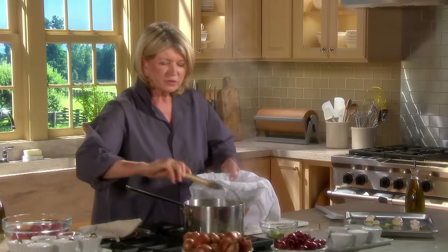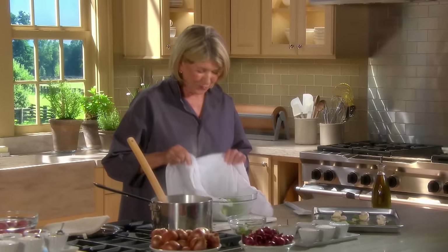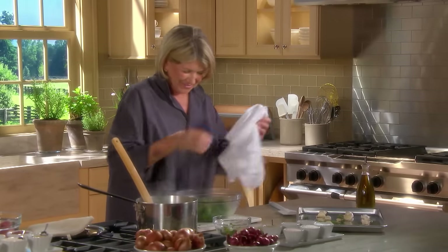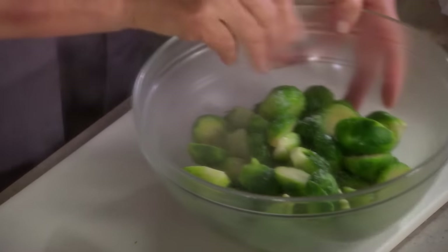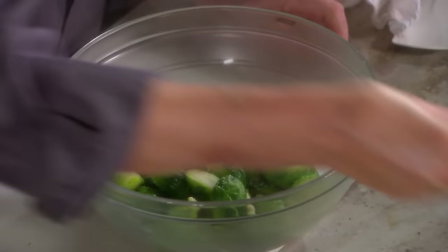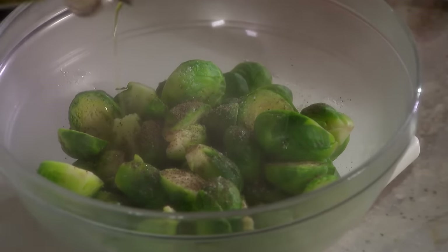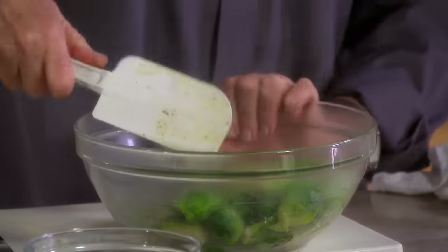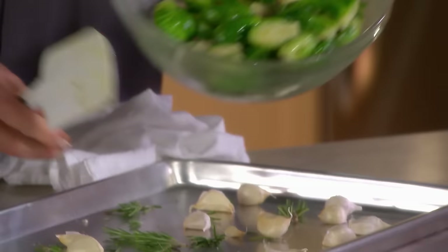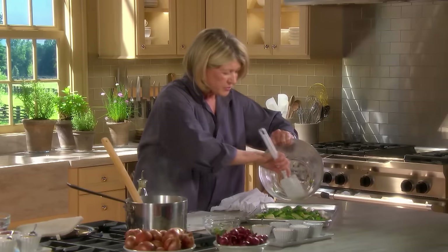Take these out of the boiling water and put them into a towel. They smell good already. Now some salt, black pepper, and olive oil. Give them a toss and spread them with the garlic and rosemary on the cookie sheet.